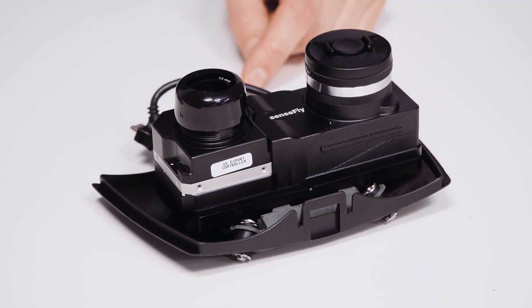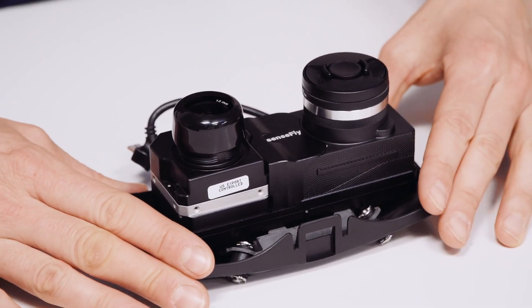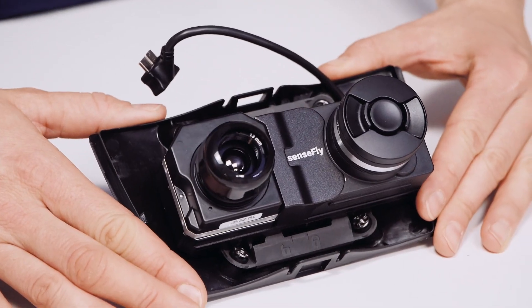The SenseFly DUET-T is a rugged dual camera thermal mapping rig. Use it to create geo-accurate thermal maps.